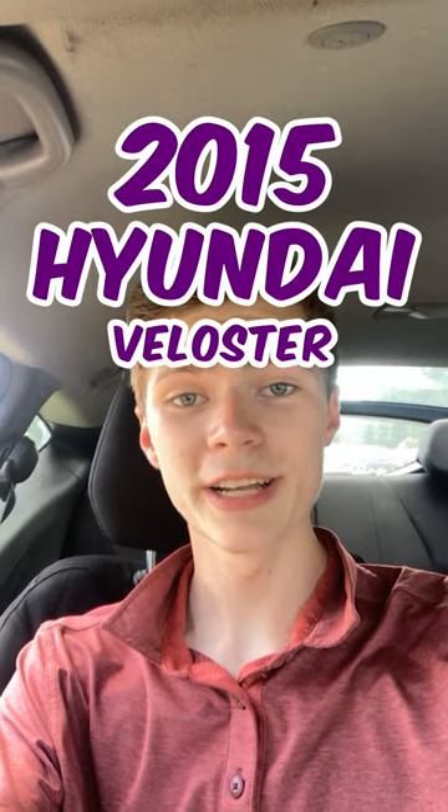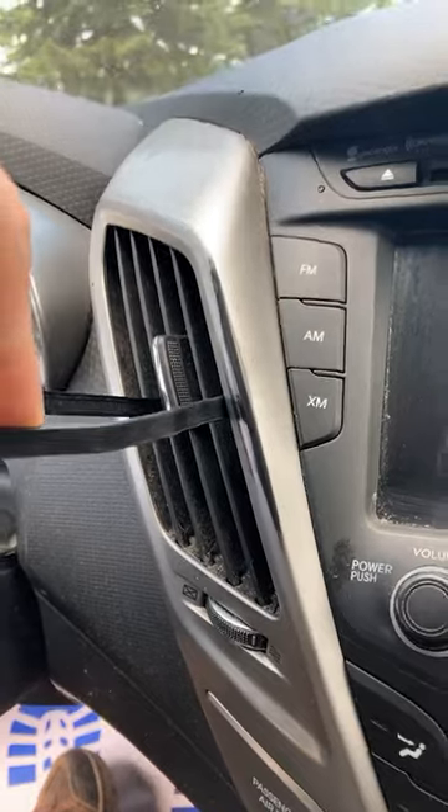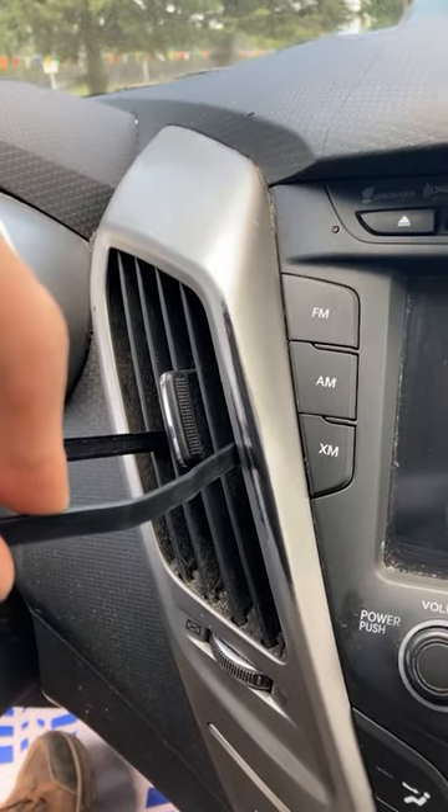I'm here in a 2015 Hyundai Veloster to show you how to use the noggle. First we'll thread our reusable zip tie through the vent like so.